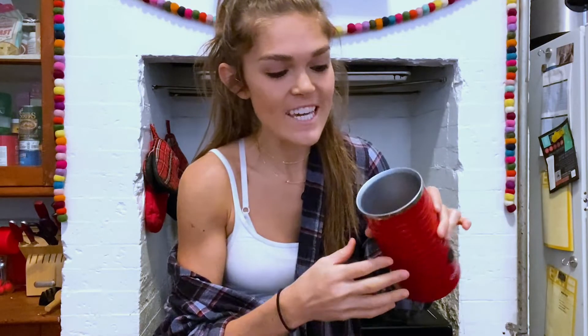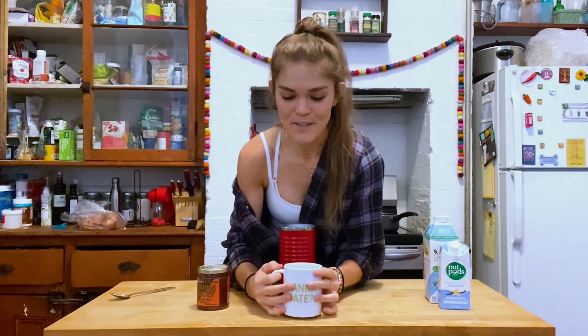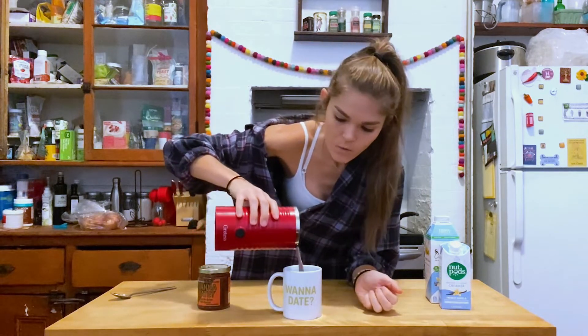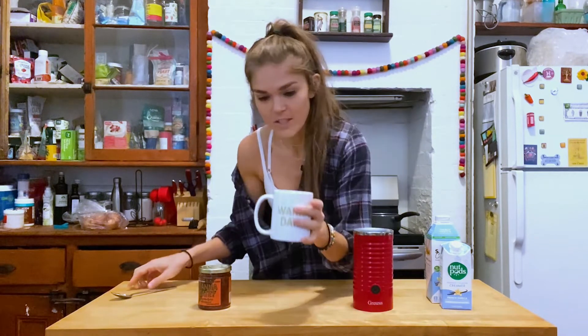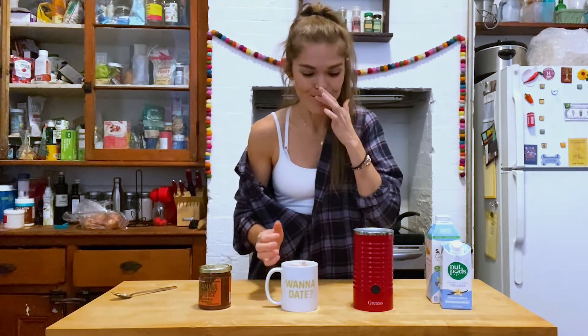Wow. So now we have this really thick foamy milk sweetened with pumpkin spice date spread. We have our Wanna Date mug, which I'll fill with coffee — I have a cup filled with hot coffee. I like breakfast blends personally. We have our yummy foam in here. Just let it pour on in. It has like a weird brownish-pink tint because the date spread is brown and the milk is white, so it's kind of cool — it looks like a weird Instagrammable pink latte. And there's no added sugar. It's nice and foamy.